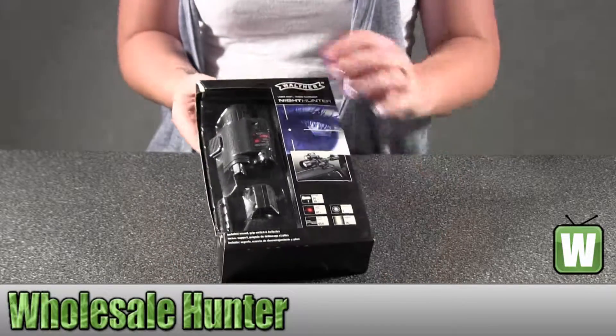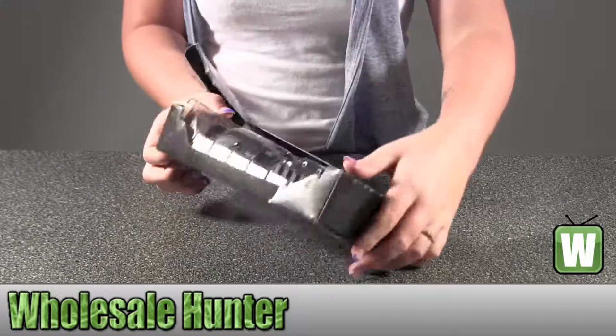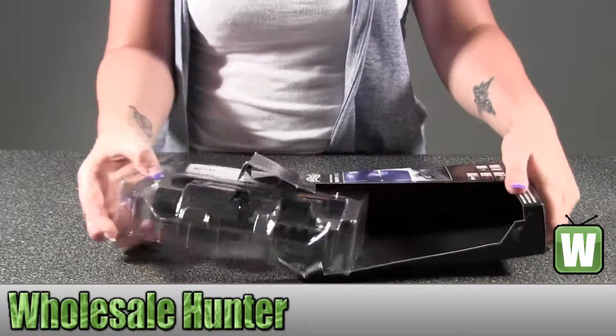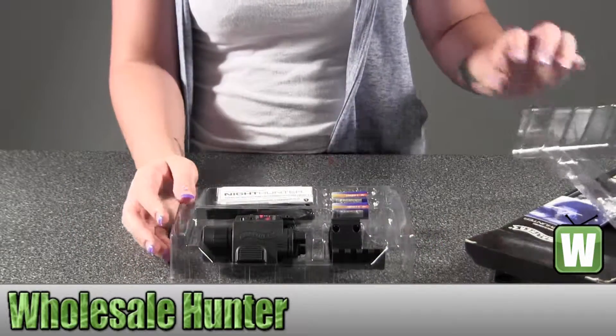I'm going to take it out of the box here so you can see what it looks like up close before ordering, and also what it all includes. Let me just take it out here one by one.